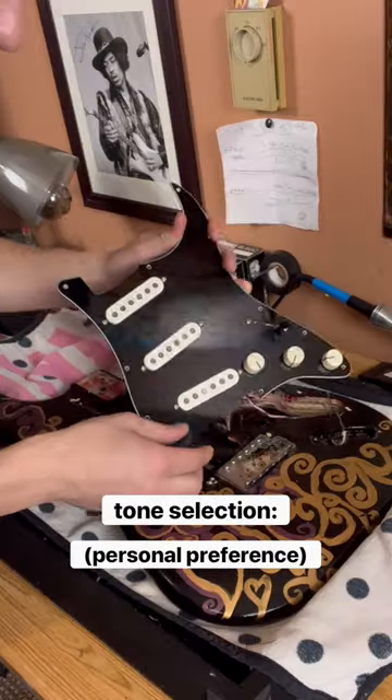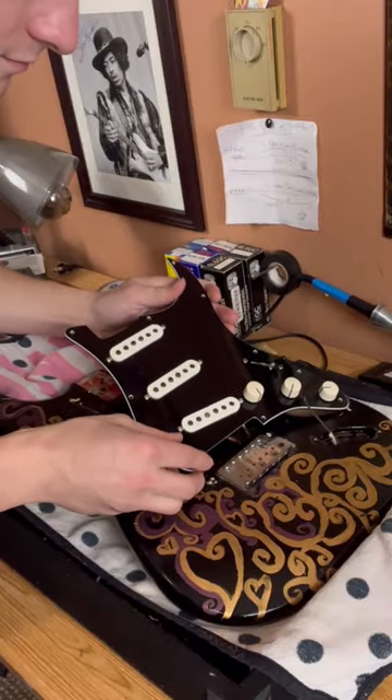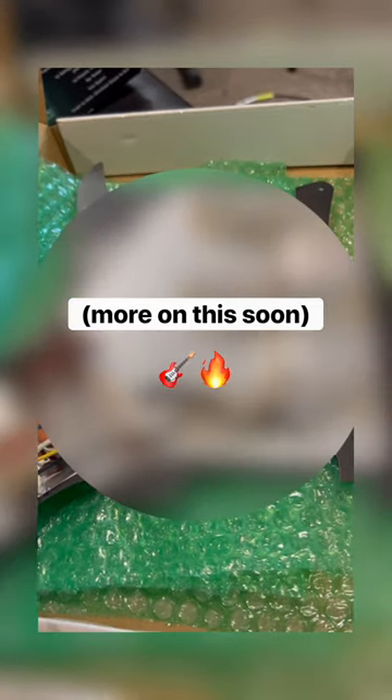Now for pickup selection, the sky is the limit for the amount of tones you can achieve, but in this case I chose a loaded pickguard that was built to the exact specs of Jimi Hendrix's Monterey Stratocaster.